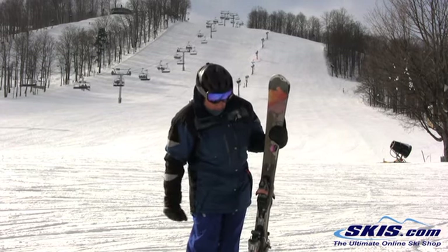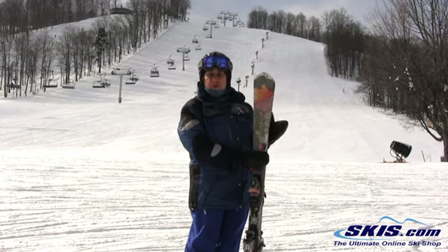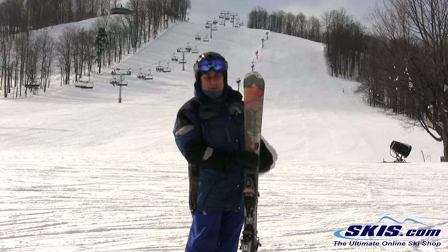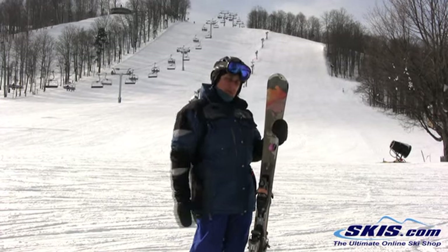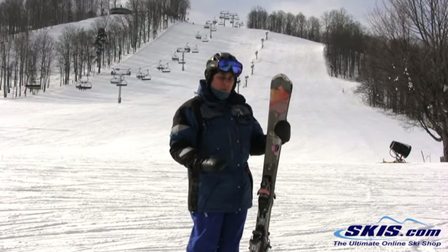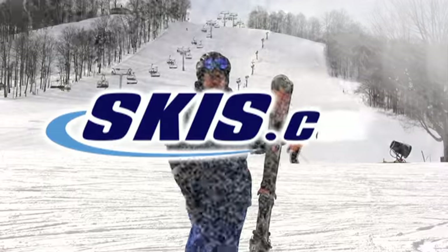I'm going to give it a 5 out of 5. I skied it in a 154. It's really especially nice on the short turns — it was beautiful on the short turns. Real easy to lay it over, but it did have to start working a little bit harder and think more when I get into the longer turns. Overall, a 5 out of 5.